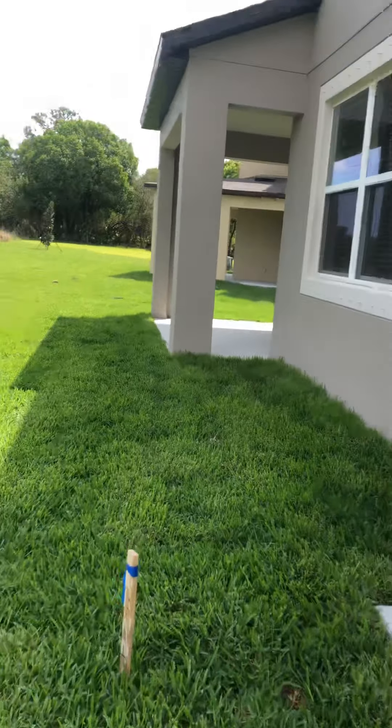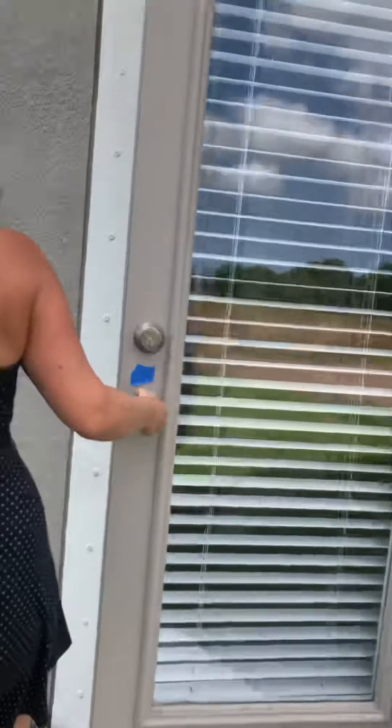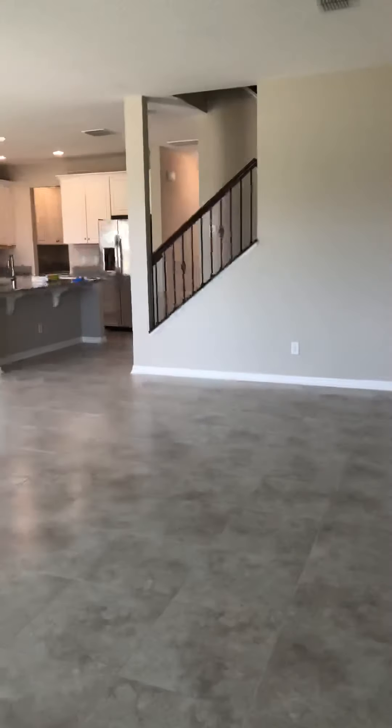In this little hallway downstairs, once again there's overspray on the light switches that need to be fixed. On that door going outside as well, there's also some paint that needs to be taken off.